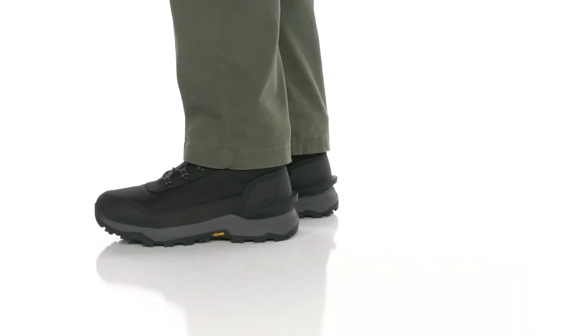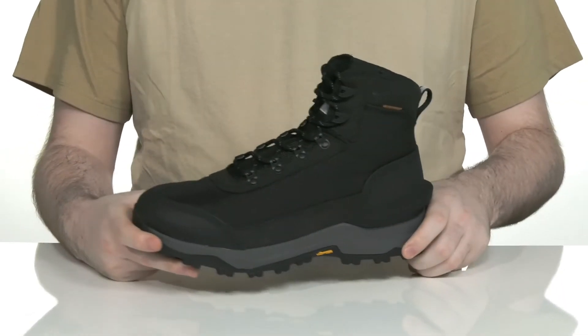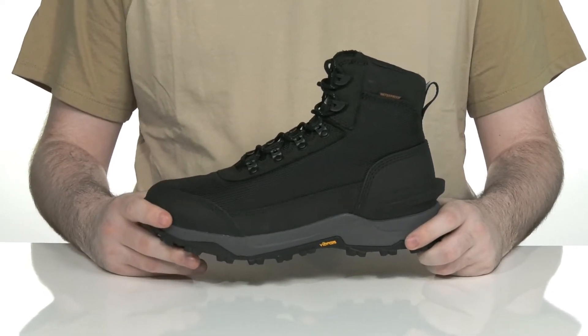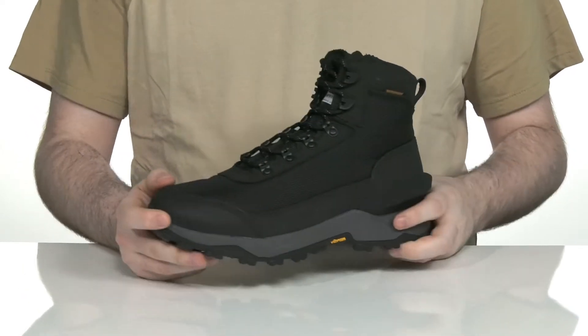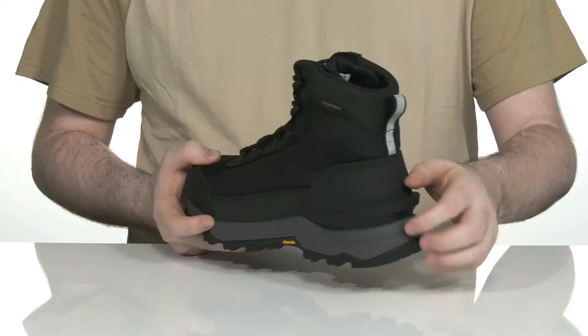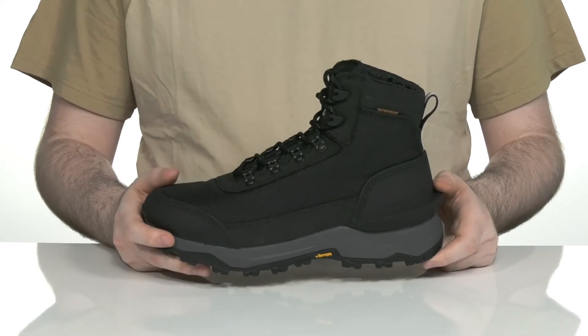Stay safe and secure on the job or outside, especially during the colder months, with the help of this boot from Carhartt. This is a soft toe silhouette made with a super lightweight nylon upper. It features nubuck overlays adding abrasion resistance and protection, along with an external synthetic heel clip that acts as a heel ledge so you can kick these on and off pretty quickly.